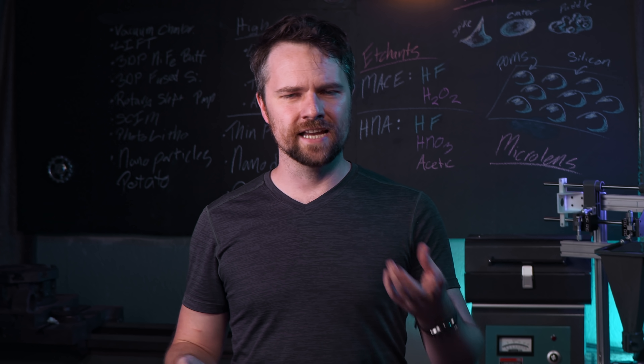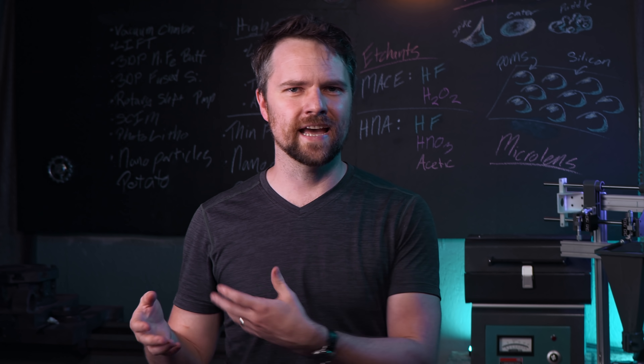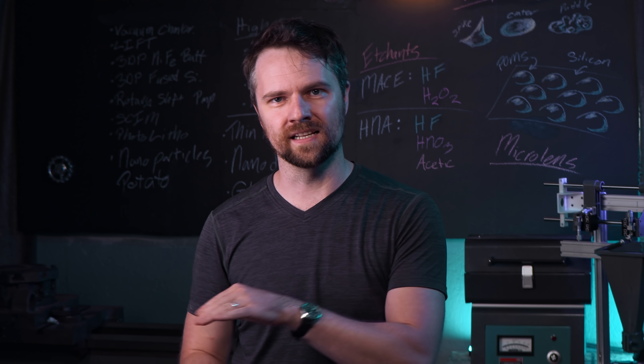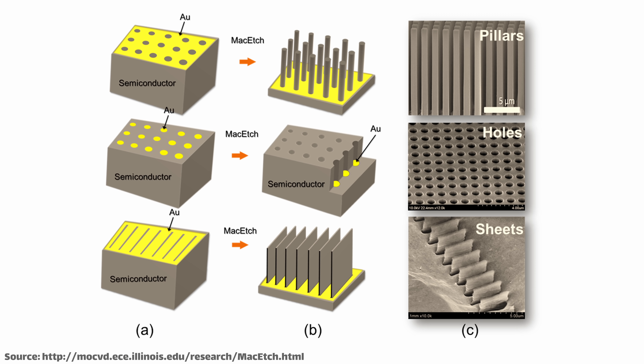The etchant is composed of hydrofluoric acid and hydrogen peroxide. On their own, they don't really etch silicon, but when you combine these with the noble metal, the metal acts as a catalyst for the hydrogen peroxide, which selectively oxidizes the surface right under the metal. The oxidized silicon becomes silicon dioxide, which the hydrofluoric acid can etch. It removes that thin layer, the metal sinks, and the process repeats — so you get etching just where the metal is, and everything else is left untouched.